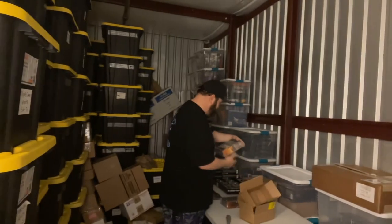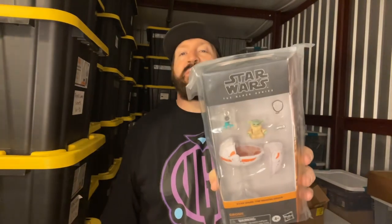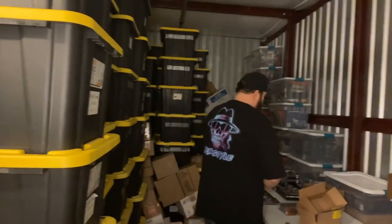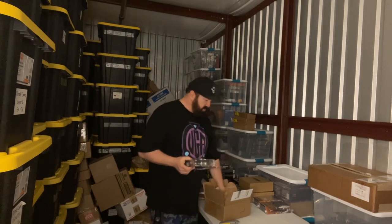This is from the Mandalorian as well — this is Grogu. Some people like to call him Baby Yoda still, but he's not Baby Yoda. Black Series Grogu with the little child carrier. Got another super rare one right here.